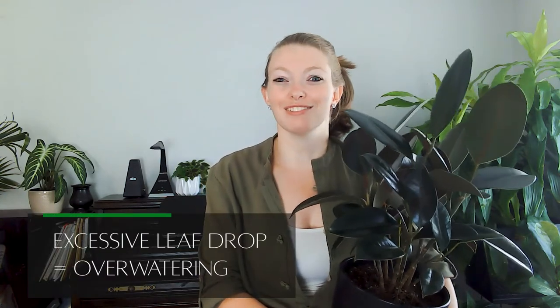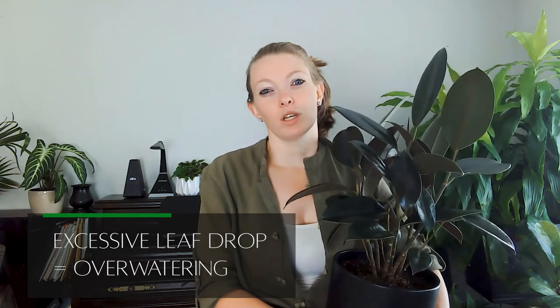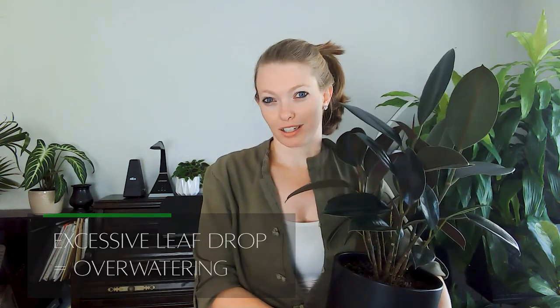Excessive leaf drop usually happens when there is over-watering. If you go back to my plant care video, I talk about how the rubber tree really wants to be dried out in between watering. If you let the soil fully dry out in between watering it will be happy and there won't be as much leaf drop. But if you are constantly losing leaves, you probably need to water less or get better drainage in your pot or soil.